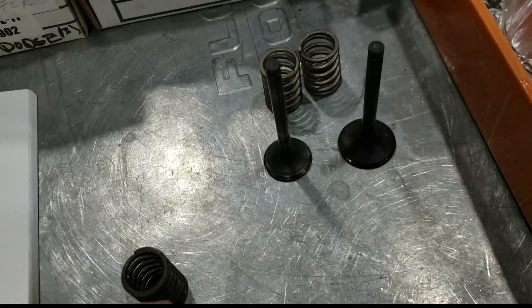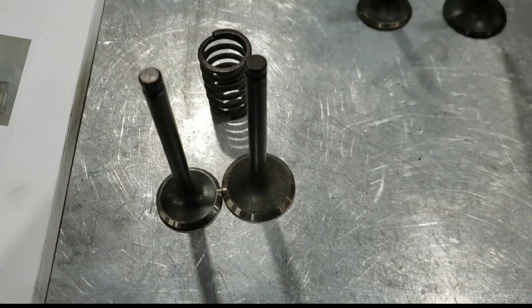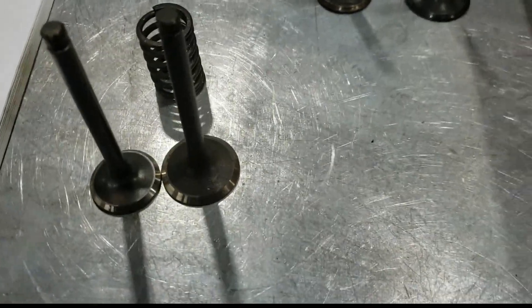Another thing to consider is that these aftermarket valves are quite heavy. Overall length is correct, and I guess if somebody was really desperate they could use this stuff, but I stay away from it.